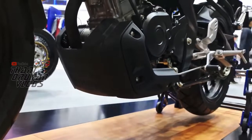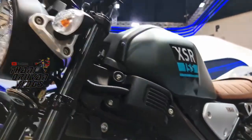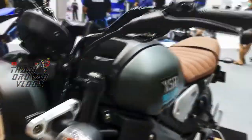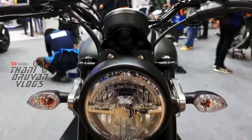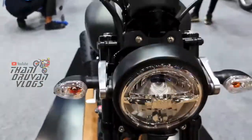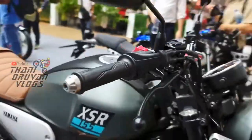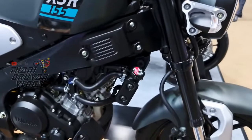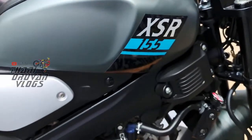You can see the X-Pulse bike. But actually, it's not an adventure bike — it's a retro type bike. You can see the XSR 155 launch. In the Indian version, you can launch the FZX. Why are you launching the XSR 155? The XSR 155, R15, and MT-15 are all in the same family.